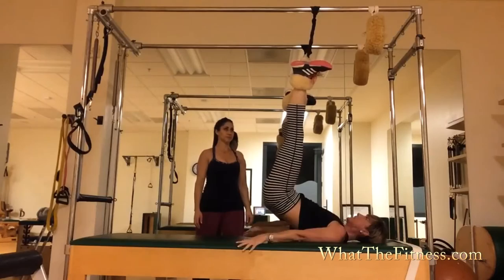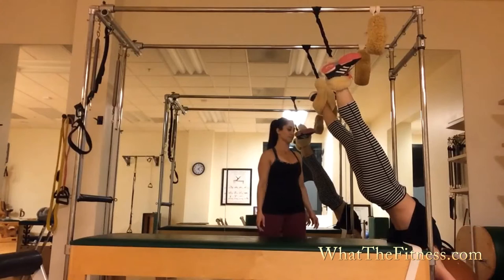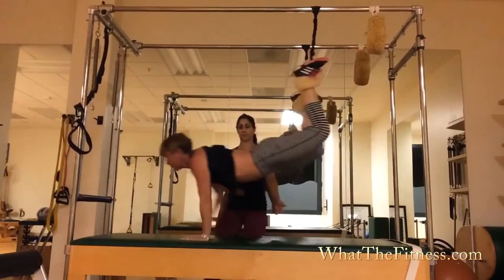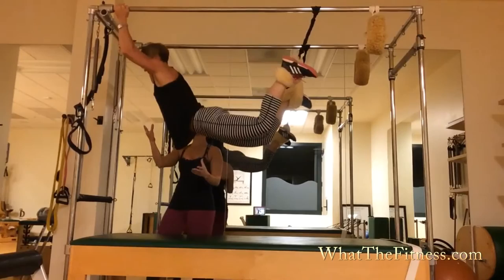Okay, so here's half hang, going into full hang. Deep breath, inhale, exhale. Good job.